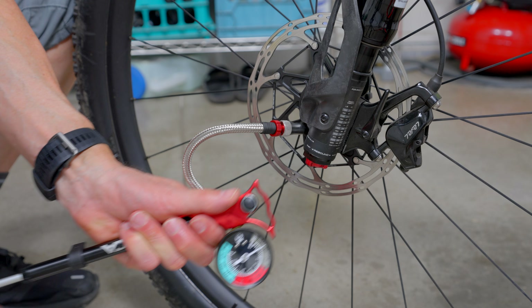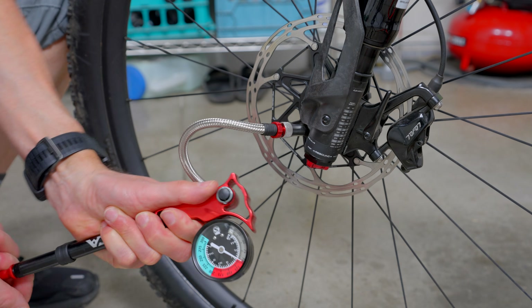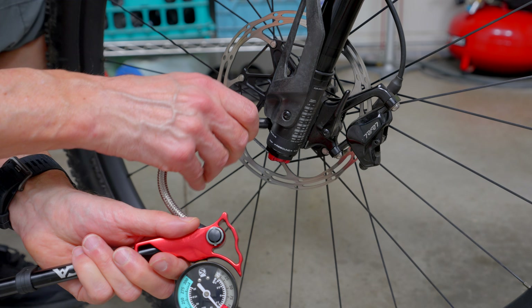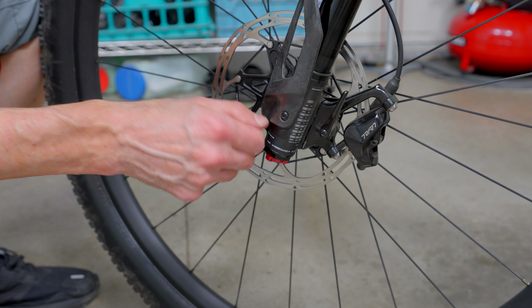If you're not getting that amount of gap, repeat the process of pushing down on the handlebars to compress the fork. And that's it — you're done. You've successfully completed a manual bearing reset and restored full functionality of your Lefty fork. All you need to do to finish up is pump air back into your Lefty fork to your desired air pressure or desired amount of sag.